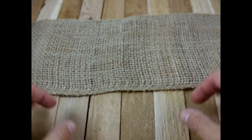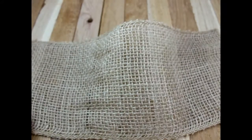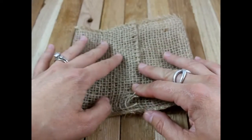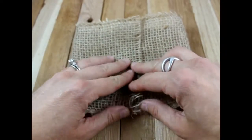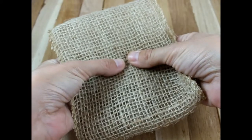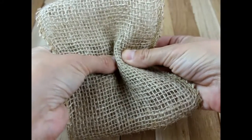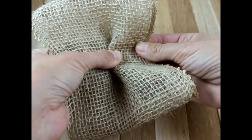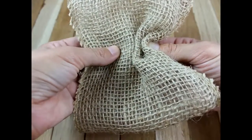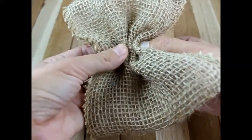We're going to take our piece of burlap. Once you cut it, it can get a little stringy, but that's okay because you're not going to see it. We're going to go ahead and fold it in thirds like this. Then you're going to flip it around, find your center piece, and bunch that up to the middle. Hold on to the edge and then bunch it again to the middle. Take your left side and bunch it to the left and hold on to it.